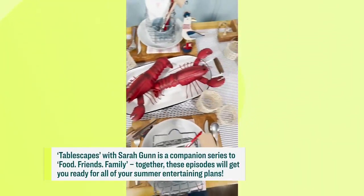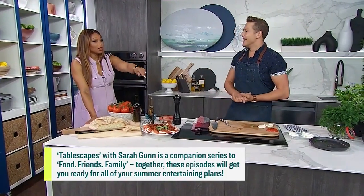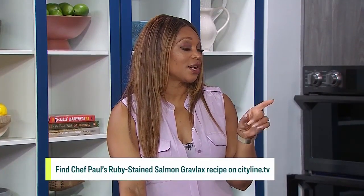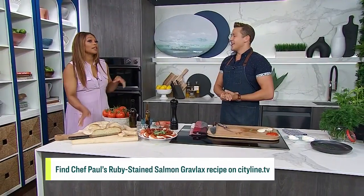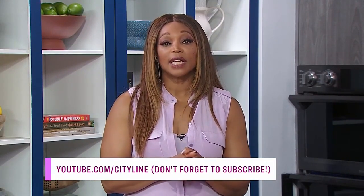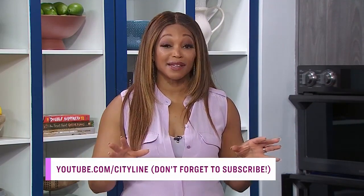I love that. What both of you do really, really well is pretty things. Your recipes all look as gorgeous as this, with the added bonus of tasting good — some people do the good food but it looks like a dog's breakfast. You do the good food and it looks pretty. And a shoutout to the Gravlax you did on the show — my husband tried it, it was fantastic, the kids loved it. Episode two of Food, Friends, Family and Tablescapes is happening today right after City Line — find it exclusively on our YouTube channel and subscribe so you never miss a new episode.